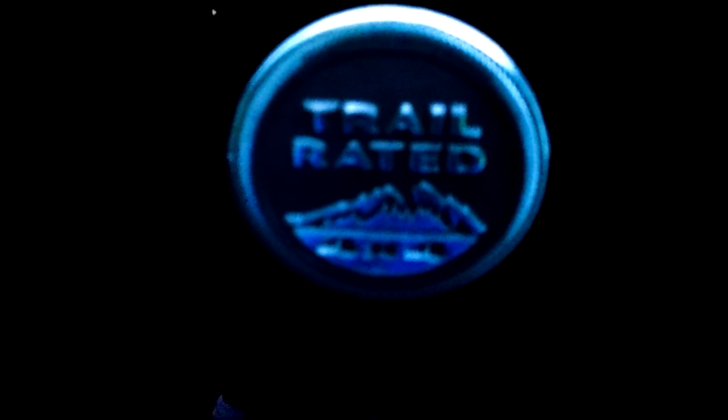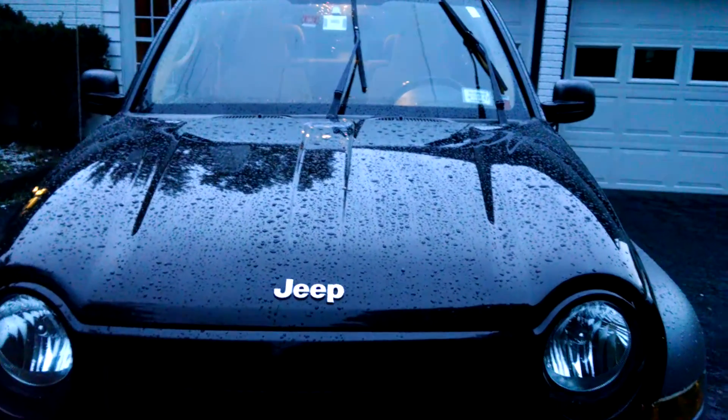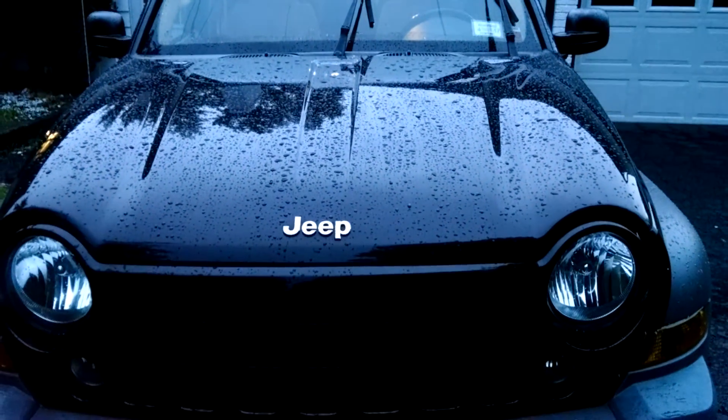There's one of the logos on the car. And this is what the car looks like from the front. And the back too.